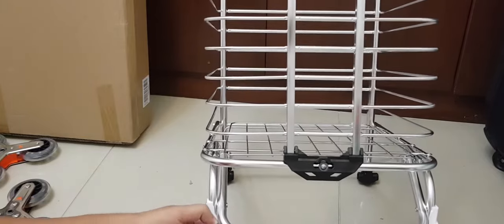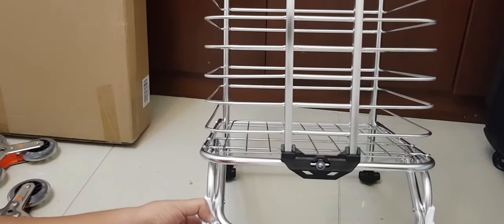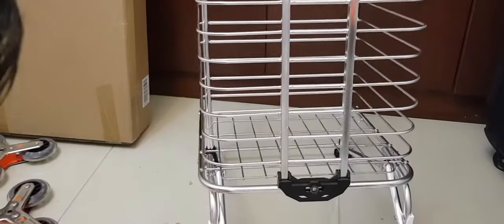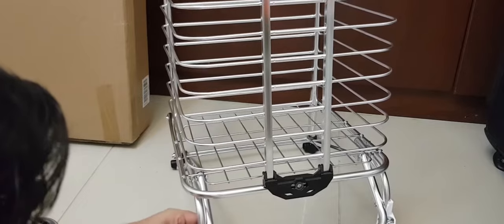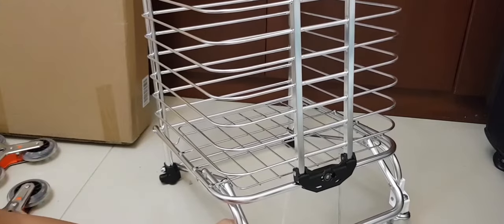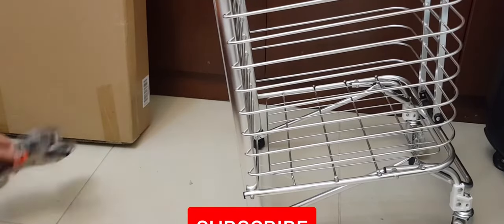Hopefully you'll learn from my mistakes and not repeat them — that's the main purpose of sharing this video, to give you the real-time experience. Make sure it doesn't pull out; if you can still see there's room, keep tightening. Now let's move on to the main climbing wheels.